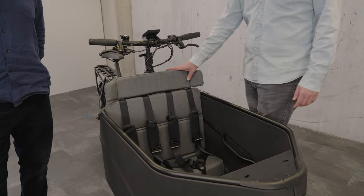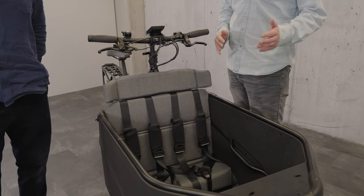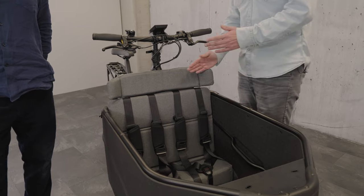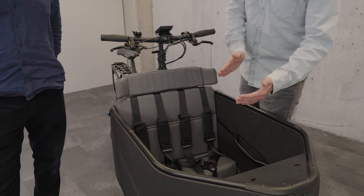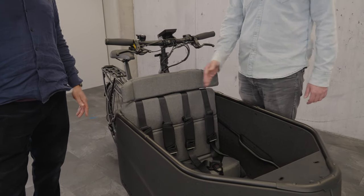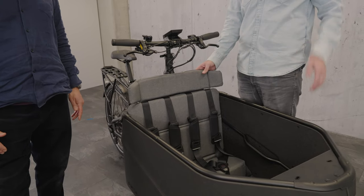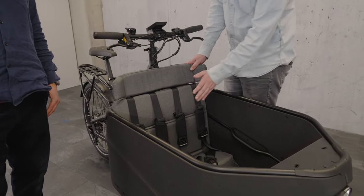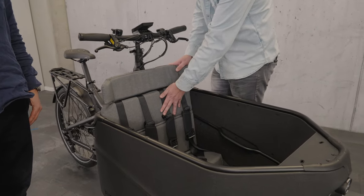Inside the front load there's a headrest for the children. In case you're riding against a curb, for example, the kid's head goes into the front and then you have this rebound effect — the head is stopped by the headrest. This option is available in combination with the two child seats in the rear.